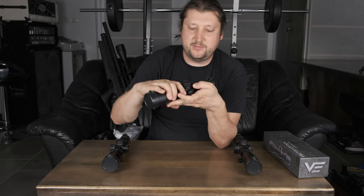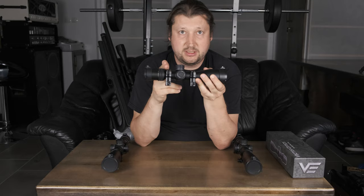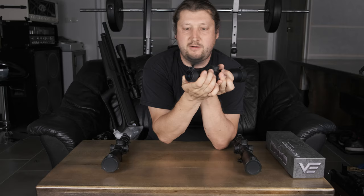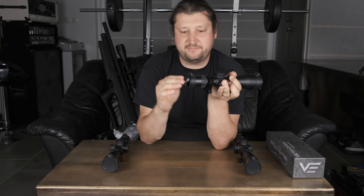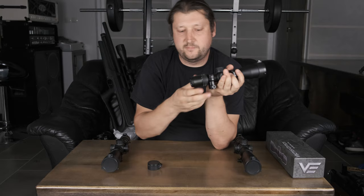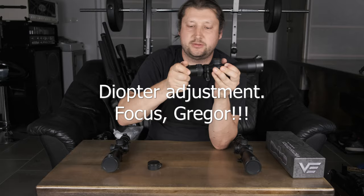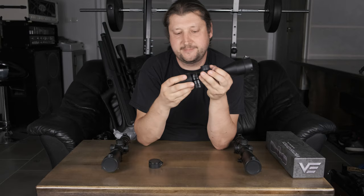You can zero your turrets using the tool that is supplied — I will show you that when I go through the box. You get really nice mounts for the price range. They are Picatinny, medium height. And you have slightly above low price range flip-up covers that work really nice — nothing too loose, nothing too tight. Nice to have the dust covers. Once you remove them you also have your diopter adjustment that you can rotate — this is slightly stiffer, which is a nice thing because this is usually a setting you make once and then leave.